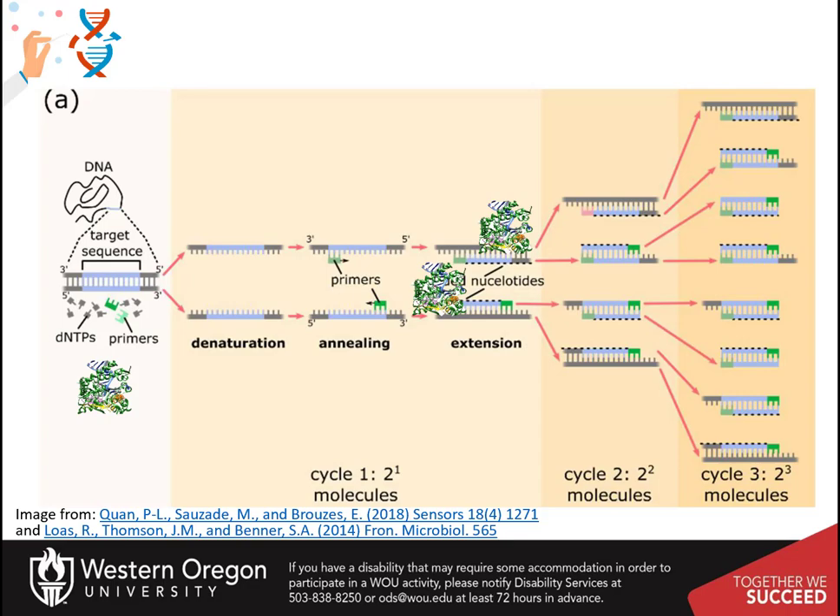For this technique, a tiny sample of the template DNA is placed in a test tube with buffer, magnesium, deoxynucleotide triphosphates (dNTPs), primers, and the DNA polymerase.